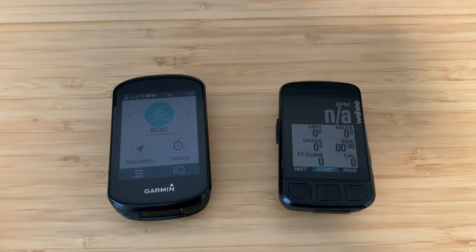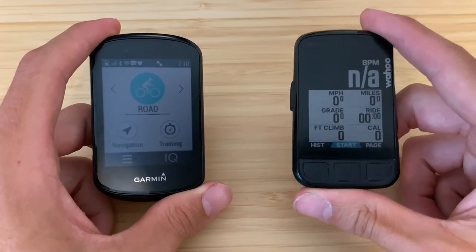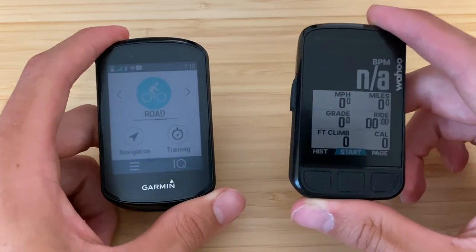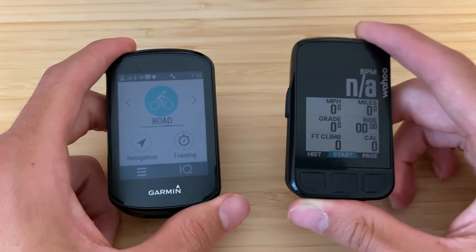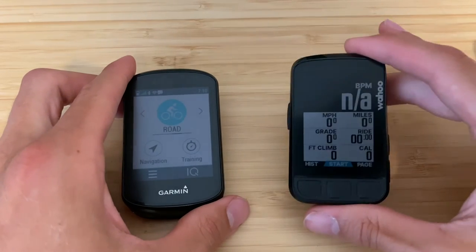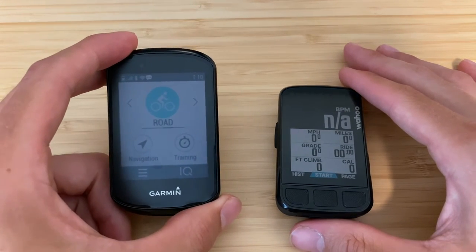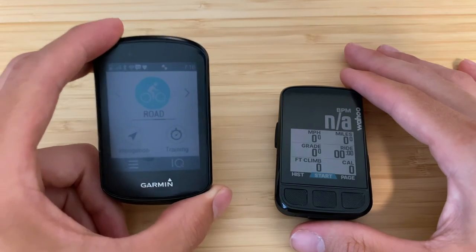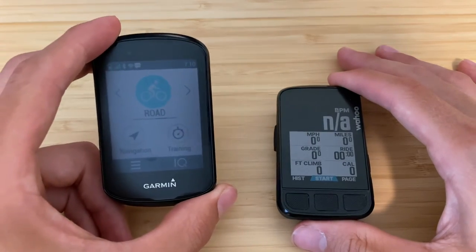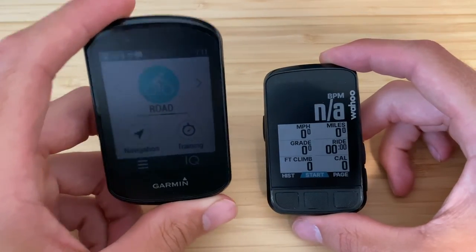Another navigation frustration with the Wahoo: my friend and I were on a gravel ride and I had loaded the course, but didn't start from the exact starting point. The Wahoo kept trying to get me to make a U-turn to start from the very beginning, even though we were already following the course correctly. On the Garmin, if you start a course mid-ride, it recognizes you're already on the course and starts you from where you are — a huge usability difference.